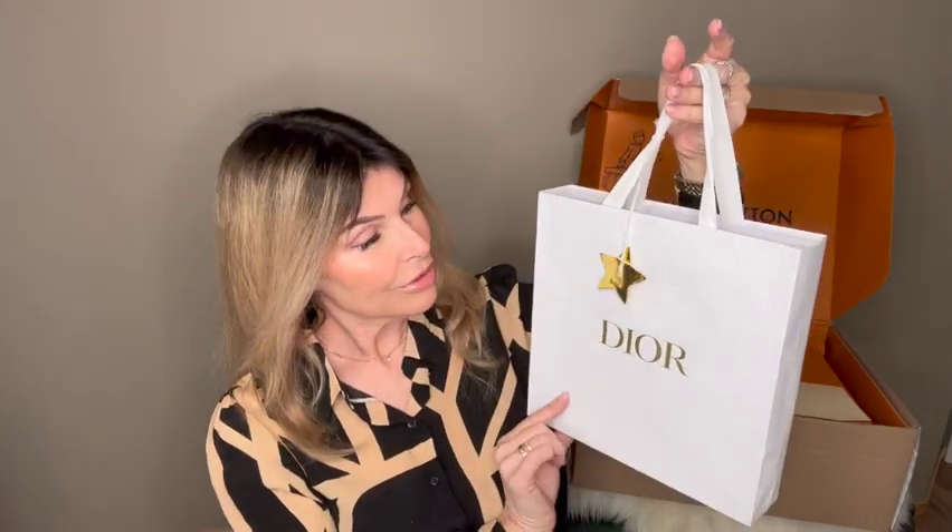I have not bought anything from Dior before, so this is my first Dior unboxing. I love the packaging — it's white, and there's also a little star here, which is cute. Let's take the star off. Inside is also white with gold writing that says Dior. Very pretty.